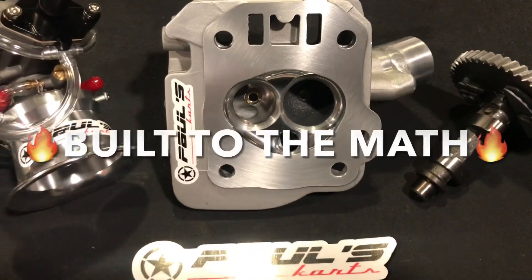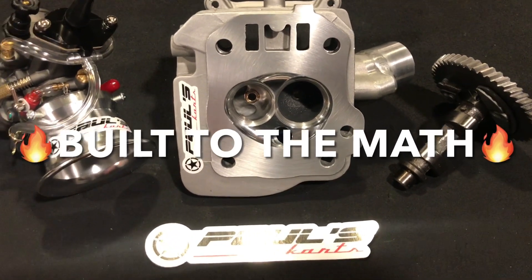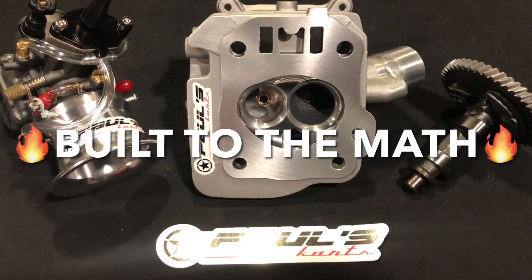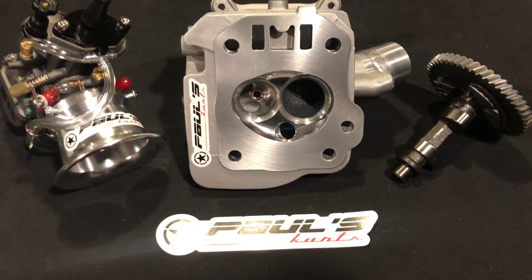All these heads, speaking of the flow bench, are built to the math. When you buy this set, an option you can do is send me an email with your bore and stroke and we'll tailor these right to your specific build. You can't be perfect, but when you build them by the math, they're perfect.